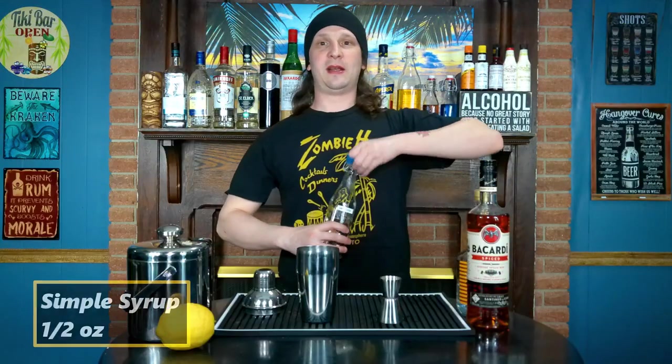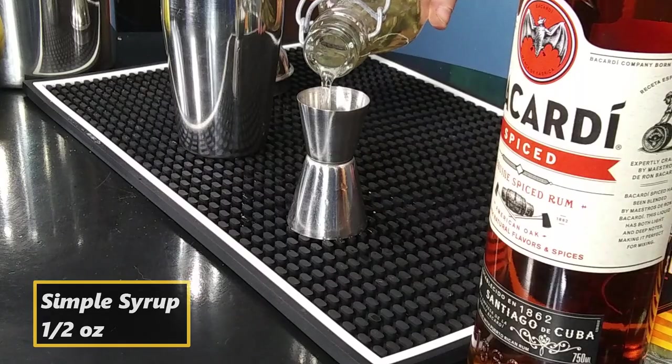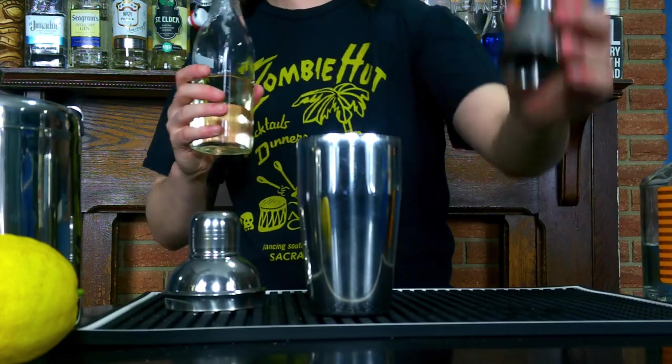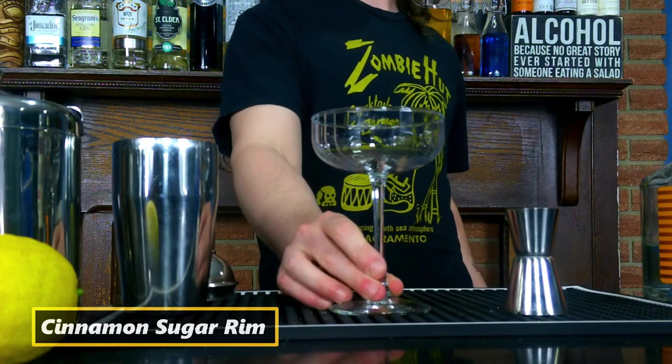Then half an ounce of simple syrup. And real quick before we shake the drink, I'm going to do a cinnamon sugar rim on our cocktail glass.